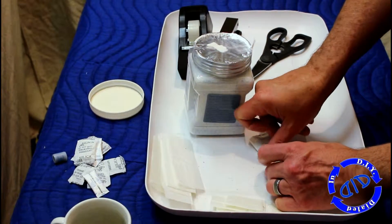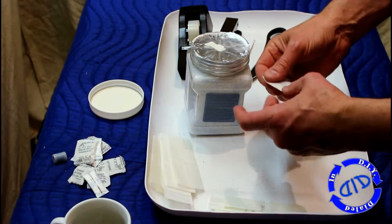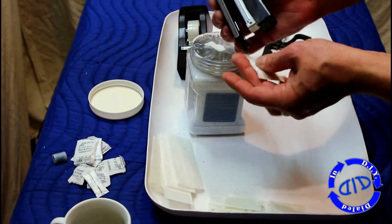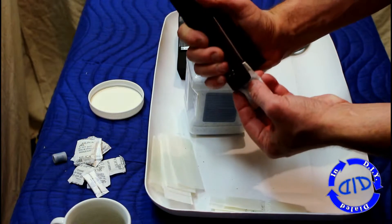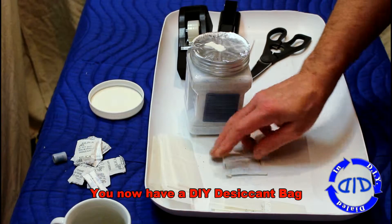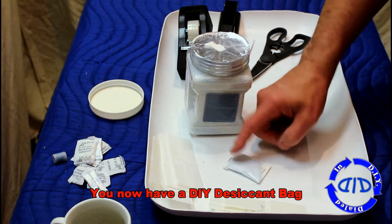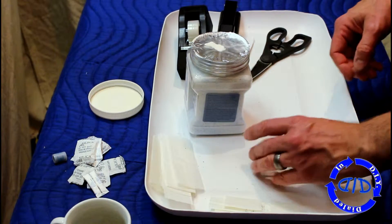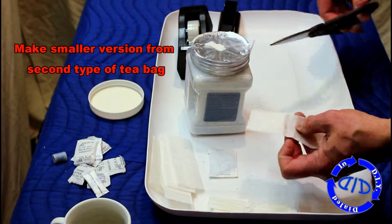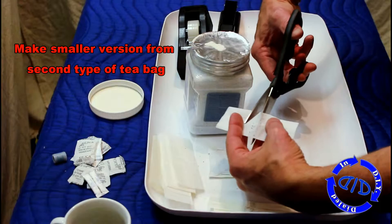While in the previous project the version we made in that pill bottle was a little bit more rugged and durable, the great thing about using a tea bag is it's meant to diffuse moisture. So at this rate, we have much more surface area to allow moisture to get in and be trapped by the desiccant — and this is now perfect. You have a bag ready to use for whatever need you have. I'll also make the smaller version so you can see how the second type of tea bag works for the same kind of project.